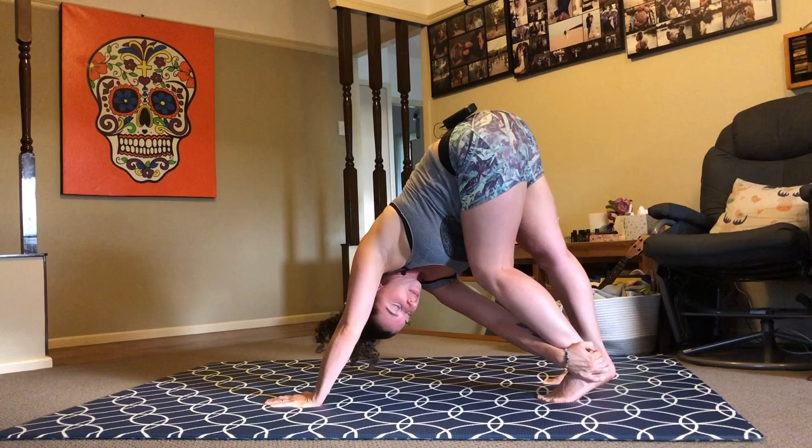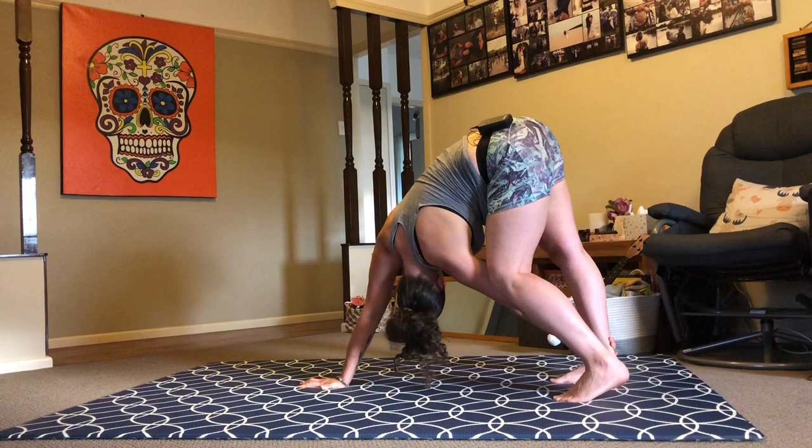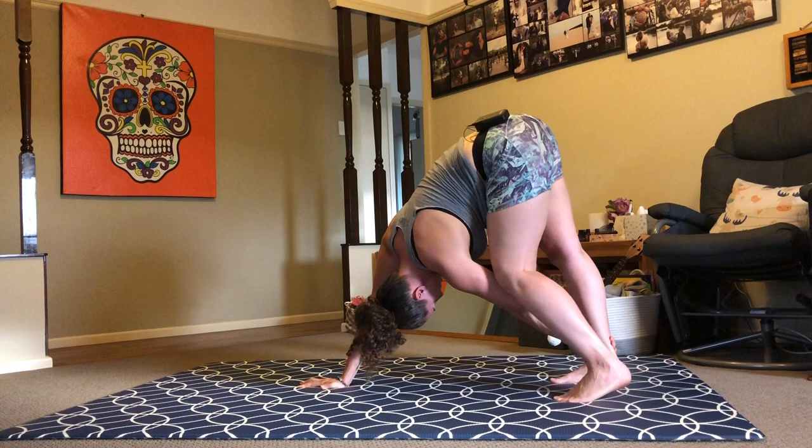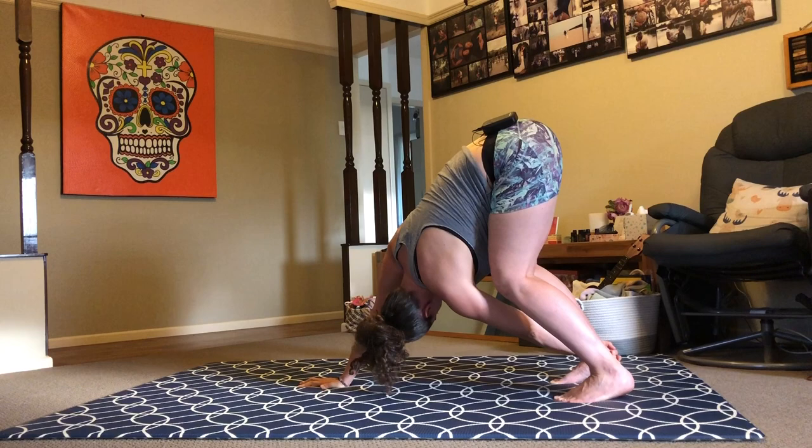As you continue to breathe, reach your right arm back out in front. Change it over — left side to right ankle. Maybe gazing under, maybe moving, bending into one knee and then the other, or just finding stillness and exploring the twist a little deeper. Release left hand back to floor.